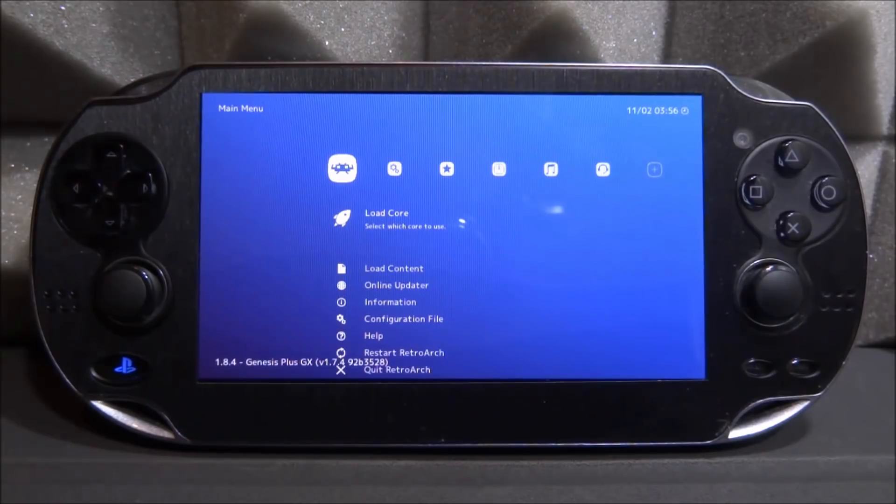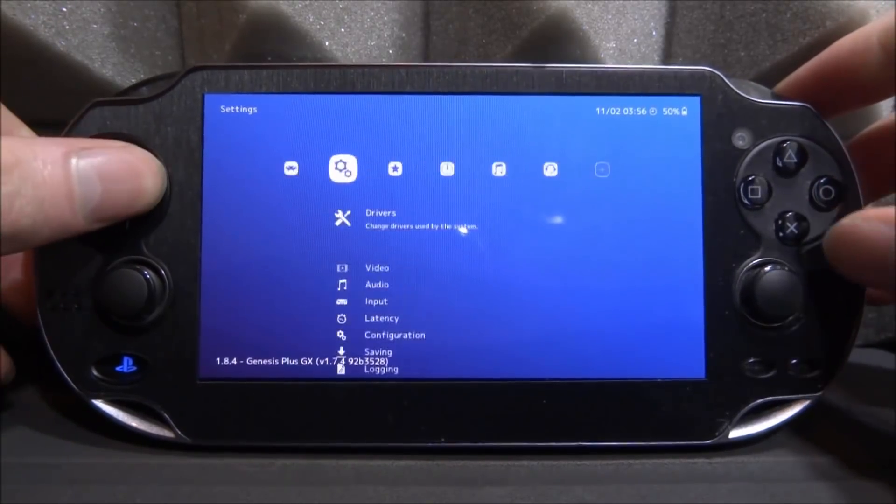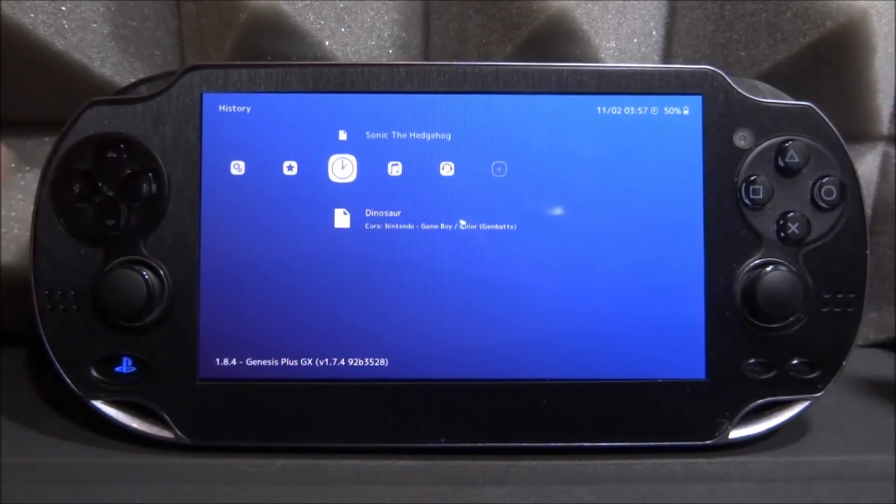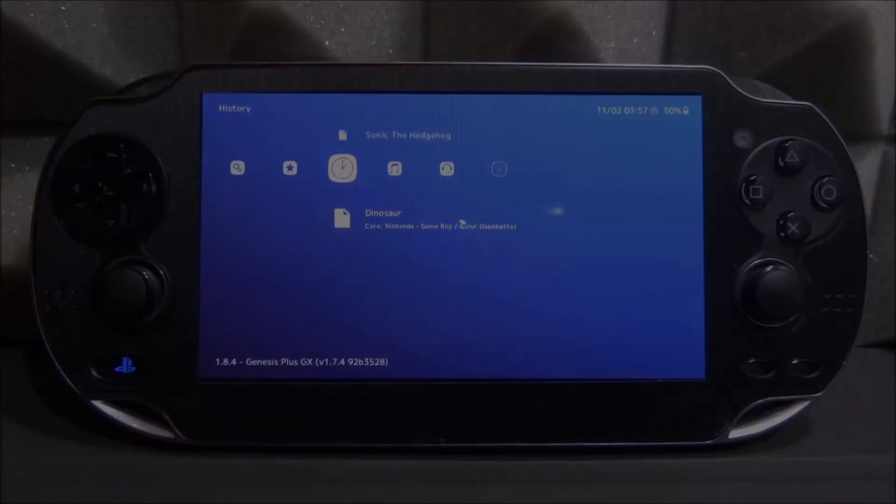And that's a quick RetroArch setup guide for the PlayStation Vita and PS TV. This is currently the latest version of RetroArch, but this video will pretty much support many versions — and if it becomes outdated I'll just make a new one. If you guys enjoyed this video, make sure to like and subscribe. I'll have more videos coming soon covering custom themes, cheats, and game icons. See you in the next one!